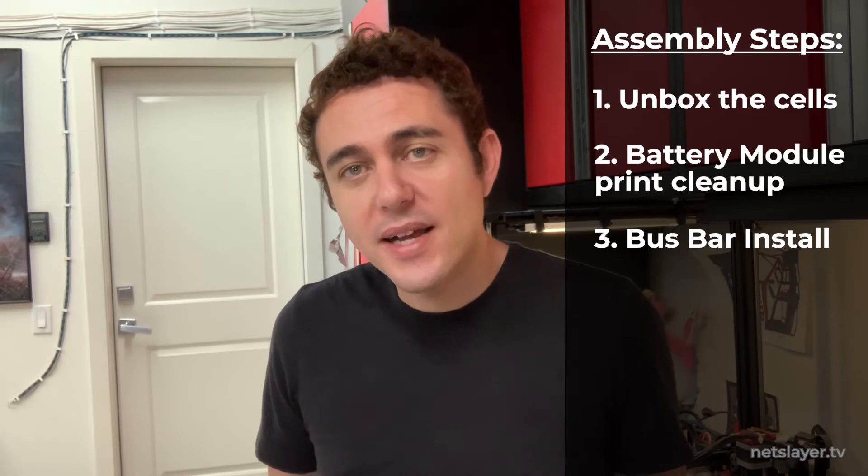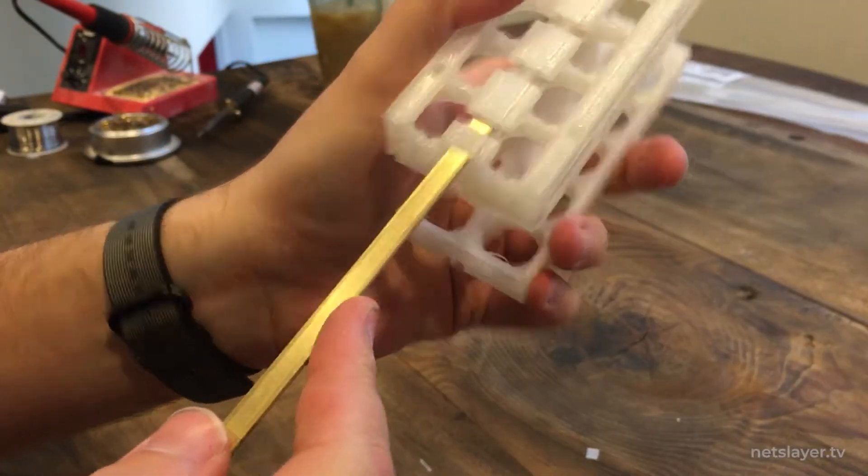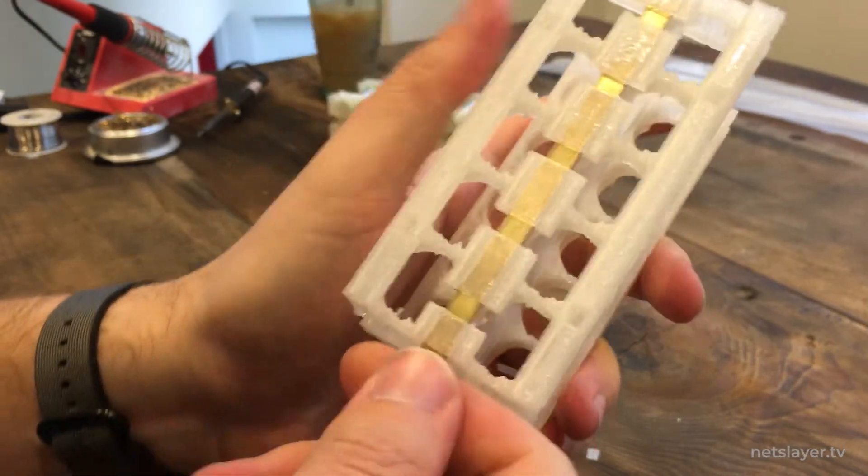Step 3: I took the brass strips and pushed them into the holders. For the bus bar connections, I chose brass because it's relatively cheap. Pure copper would have been ideal — 100% conductive — but it's very expensive. Gold is 70% conductive and even more expensive. Brass is 28% conductive and super cheap. Nickel is also a popular option at 22% conductive and similarly affordable.